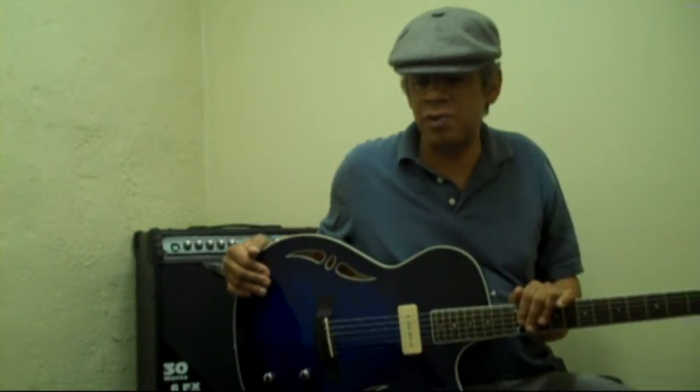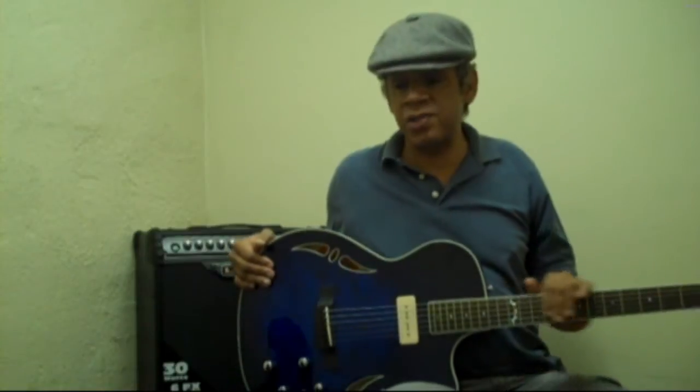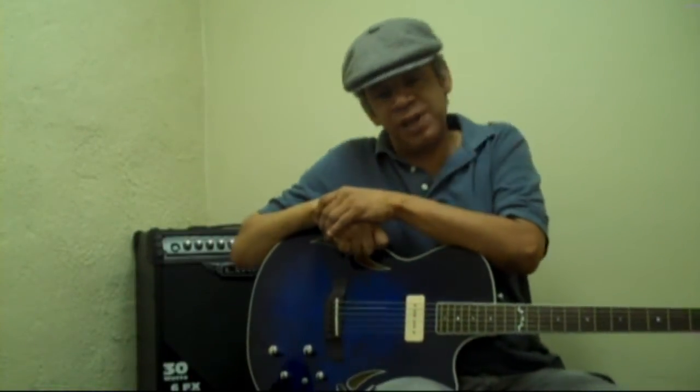It's great for all-around playing: rock, blues, folk, funk, Latin, reggae, country, jazz — you name it. A lot of people have been writing in saying that all I do is play metal rock blues stuff and could I play something different.